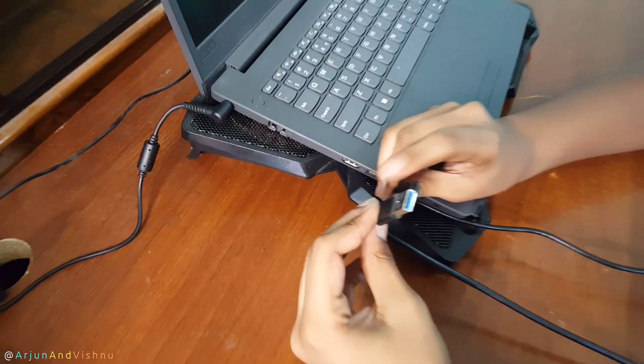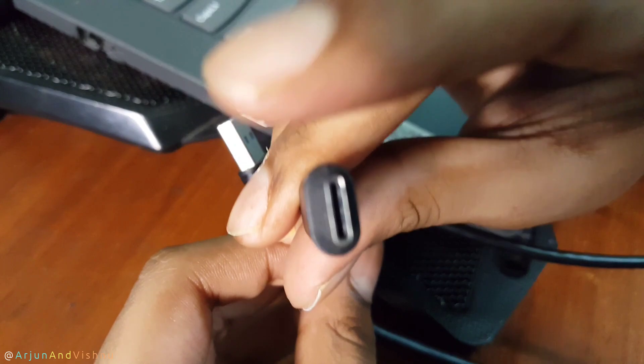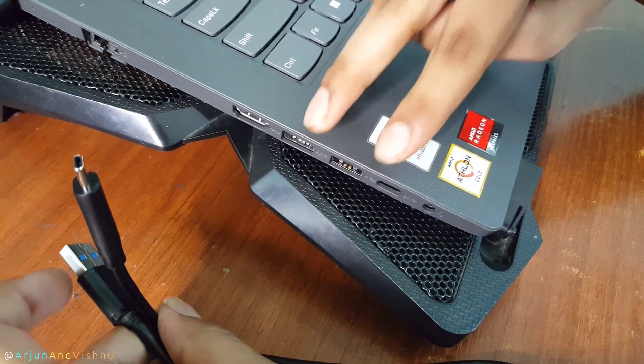There are two available interfaces among these devices: the older USB-A and the newer USB-C. We will connect them both to USB 3.2 ports and test the speed.